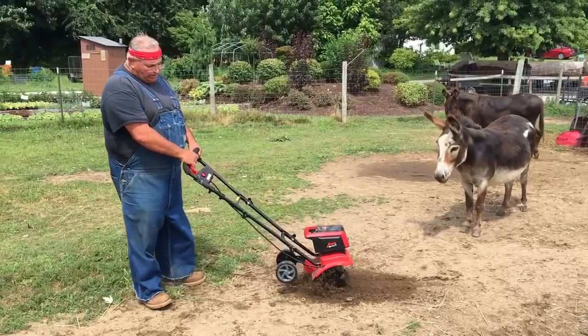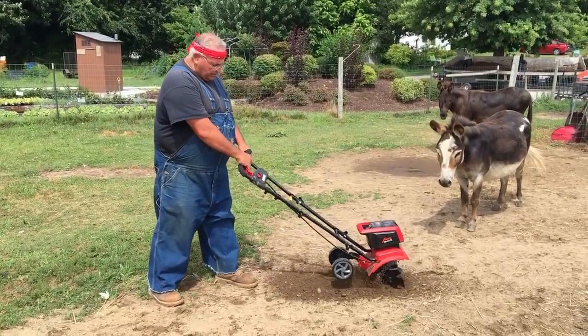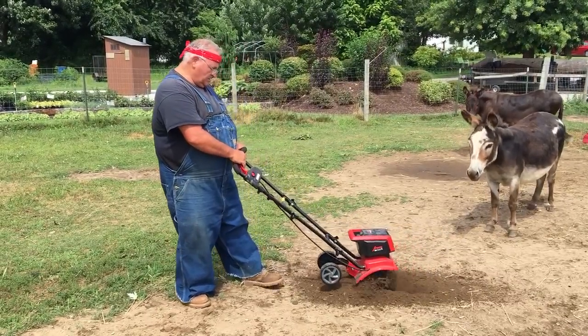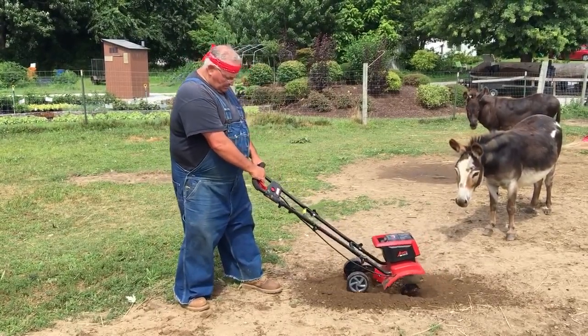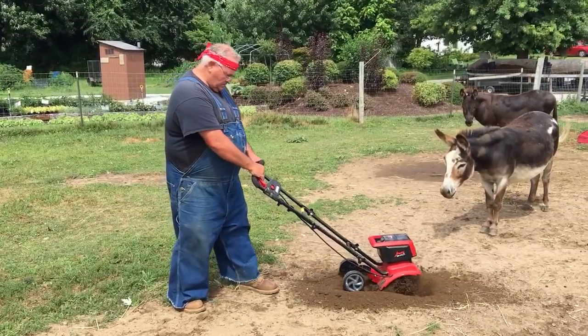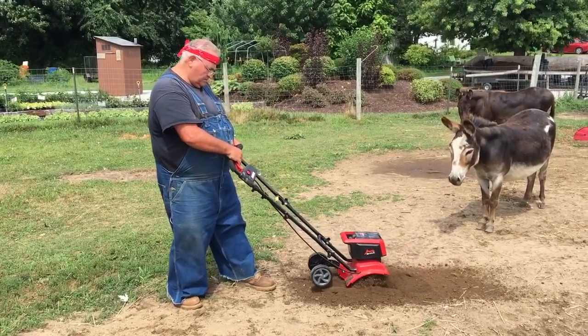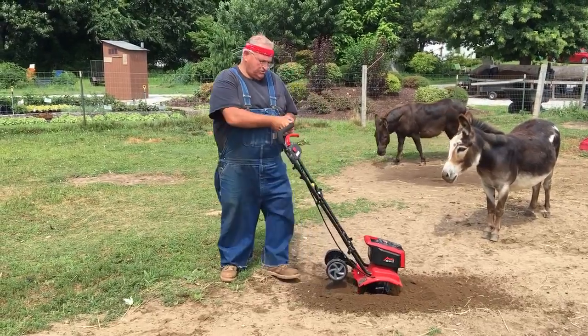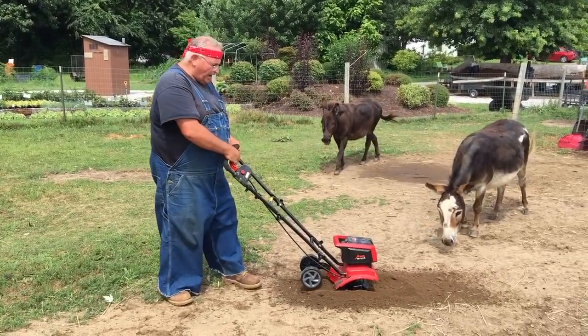The ground is really hard right here — the donkeys have been packing it down and compacting it. I'm digging pretty good for low speed, so let's try it on high speed.